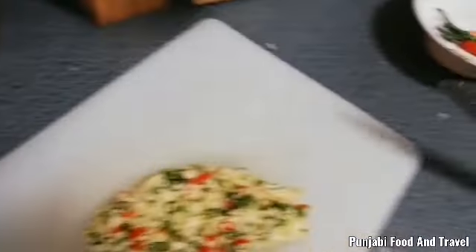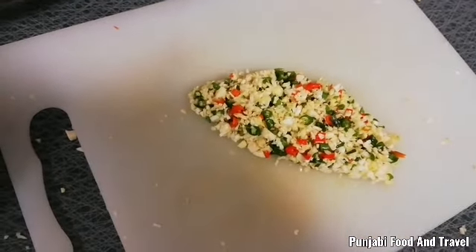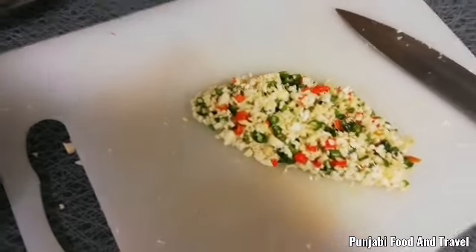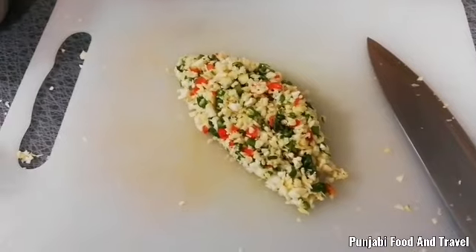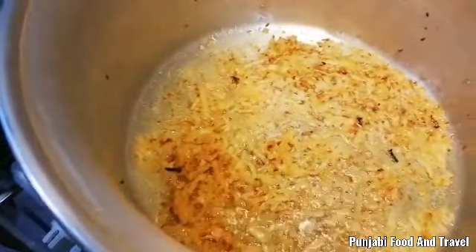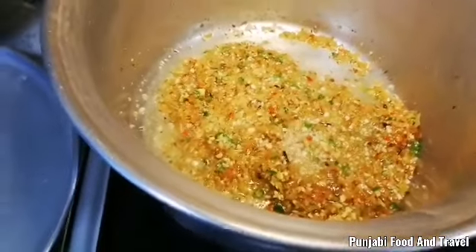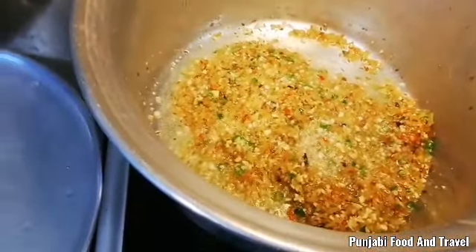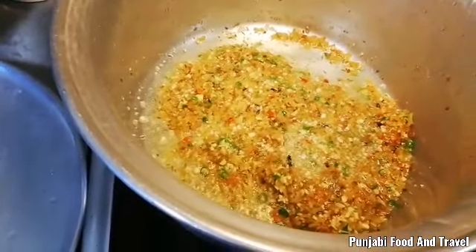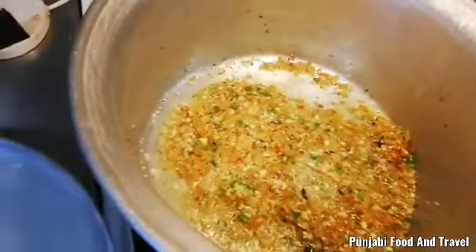We will mix the tomatoes. I am going to add some green chili and add some tomatoes. I am going to add a little bit more green chili.